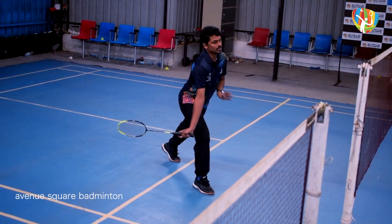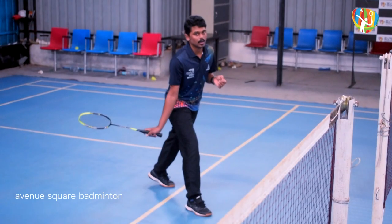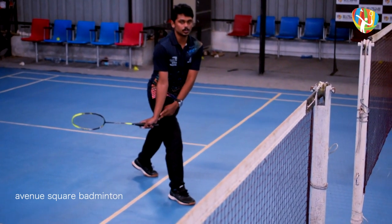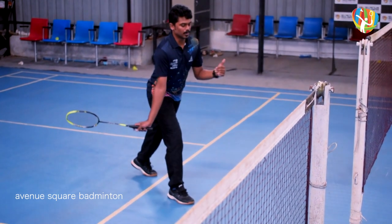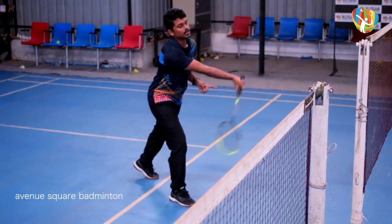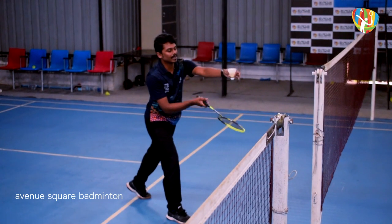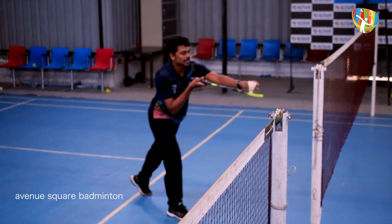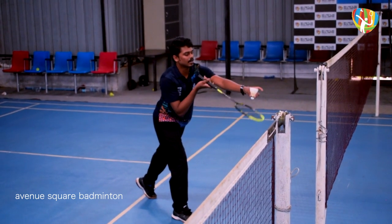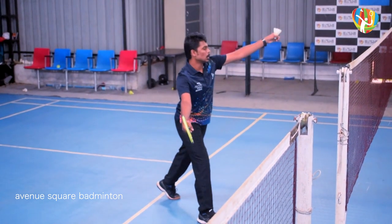With the forehand grip, we move into the forward swing. The racquet head drops a little bit lower and we use the wrist. The point of contact is at the front of the body — the racquet head meets the shuttle at the front.